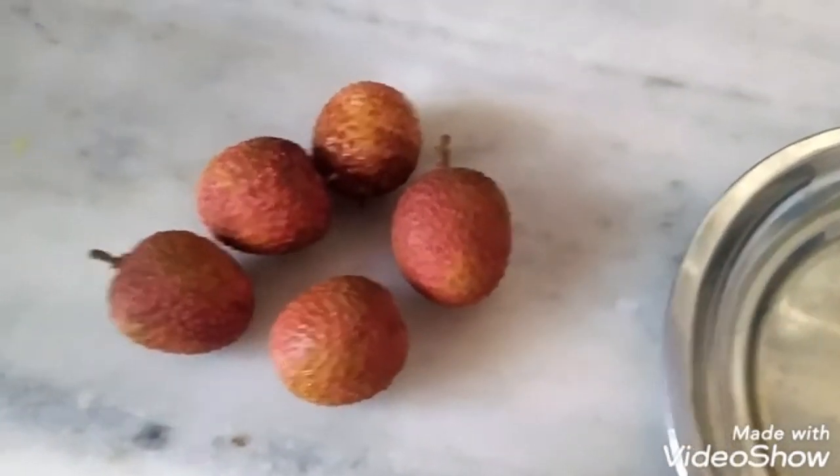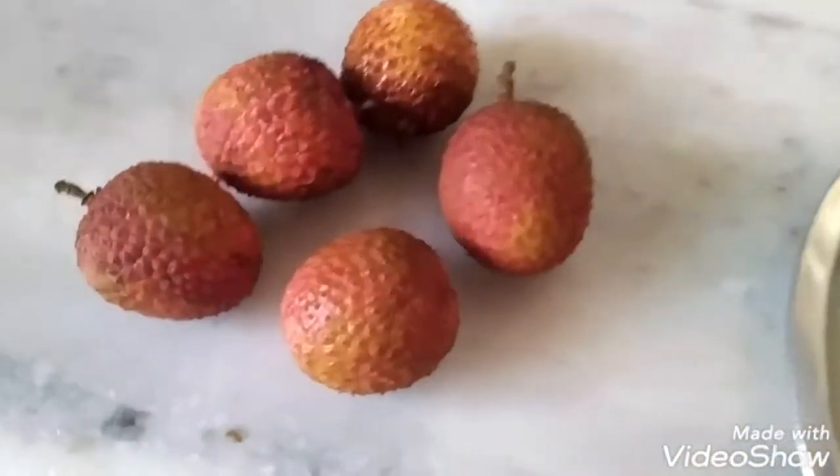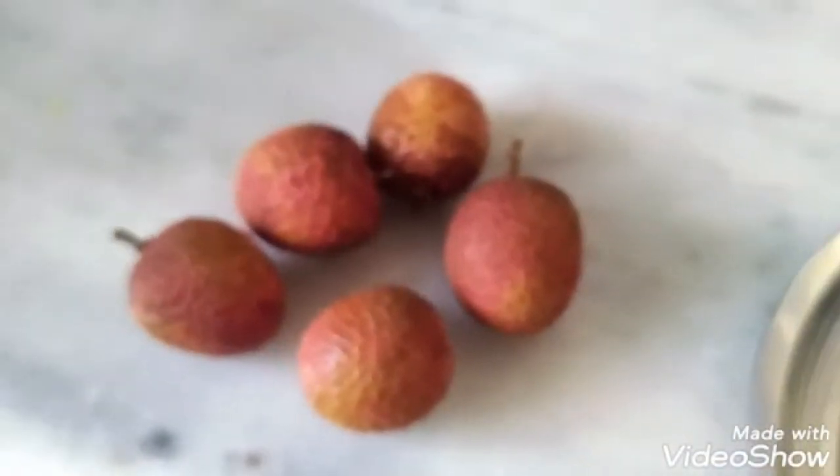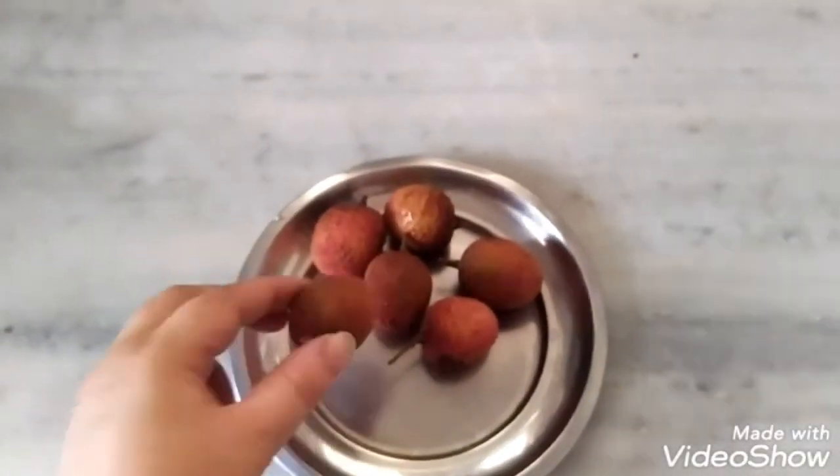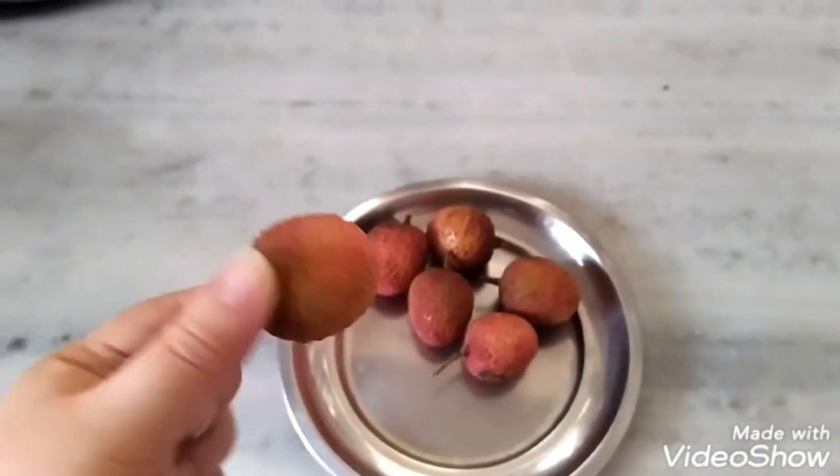Good morning friends! Today I have a cute red lychee — no recipe or anything — I just want to share with you today. This is lychee fruit, as it's known in Punjab.